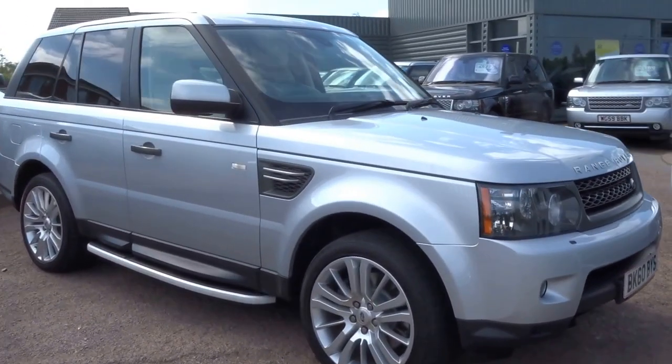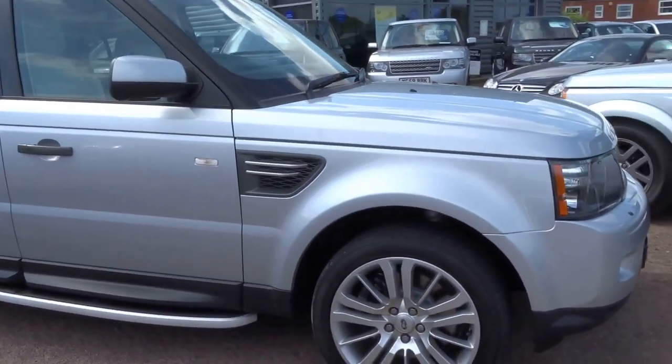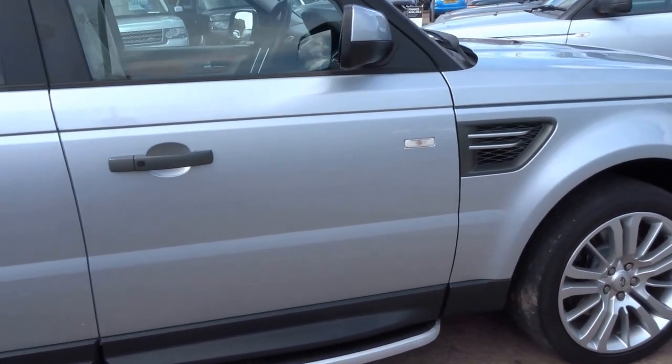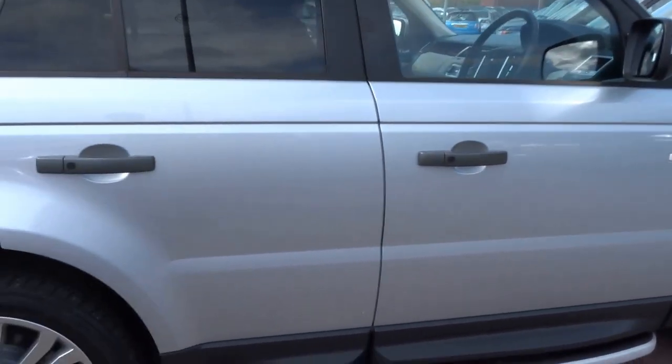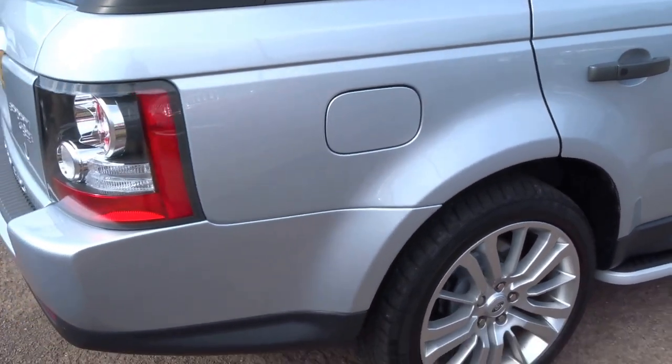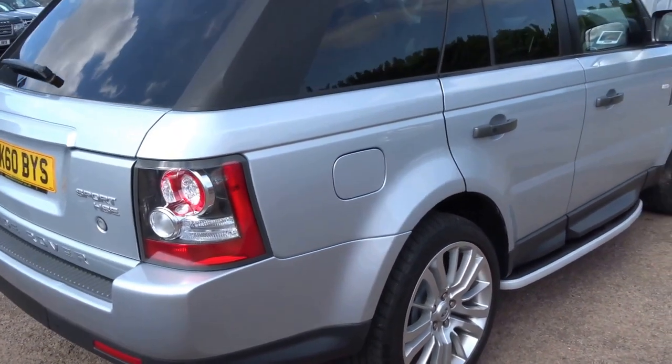It's a beautiful sunny day here at Country Car and we've just taken delivery of this 2010 60-plate Range Rover Sport. This model is the facelift model, so I'm just going to talk you through some of the features of this car and also show you the overall condition of the vehicle.